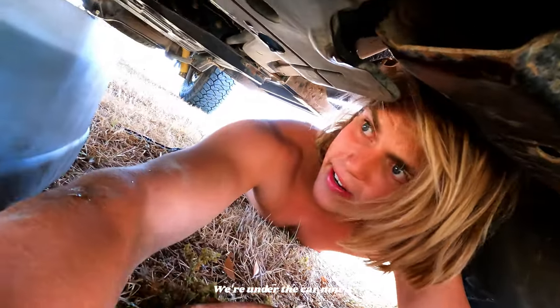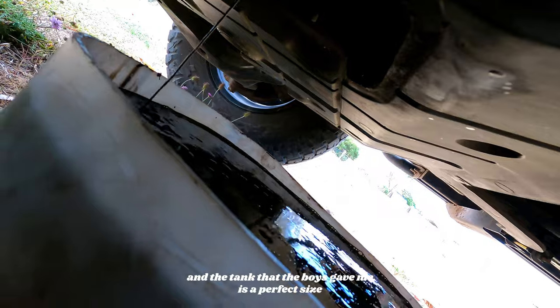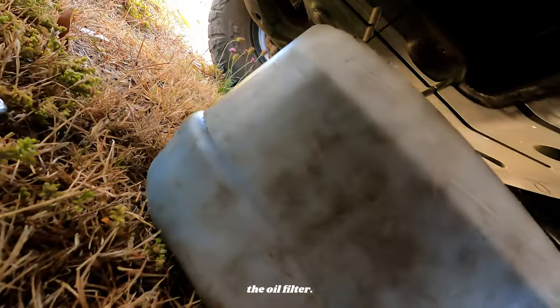All righty, we're under the car now. Oil has been drained and the tank that the boys gave me is a perfect size for that. Then we'll get on to changing the oil filter.